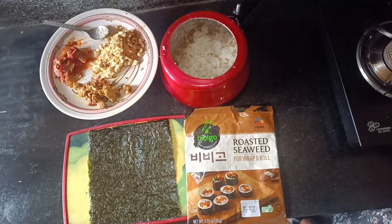Hello guys, welcome back to the channel Tashi Lips. Today I am going to show you how to make kimbap. So let's go, let's start guys.